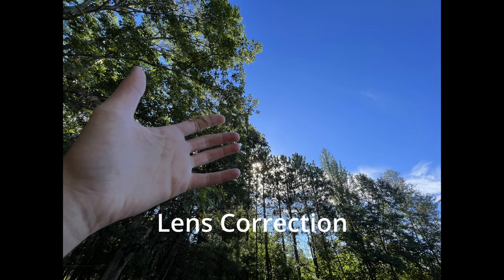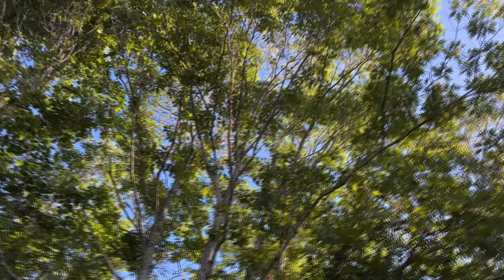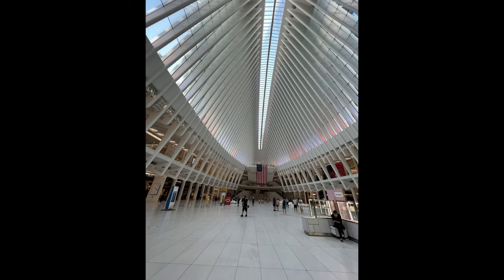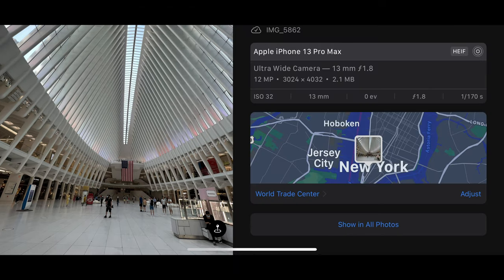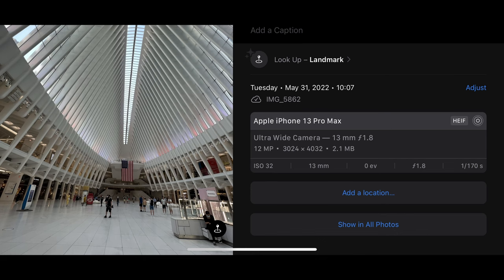There is wide color capture for photos and Live Photos. There's lens correction for the ultra wide lens — here the lens correction is off, and here it is on. There is advanced red eye correction: red eye usually occurs because of the flash, causing a red glare in the subject's eye, and this feature minimizes that. There is also photo geotagging — here's an example where the location was turned on and it shows the World Trade Center. You can tap Adjust to see the address, tap No Location to remove it, or tap Add a Location to enter a new one or revert to the original.